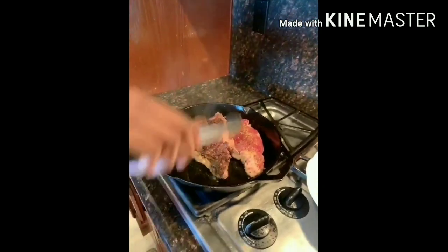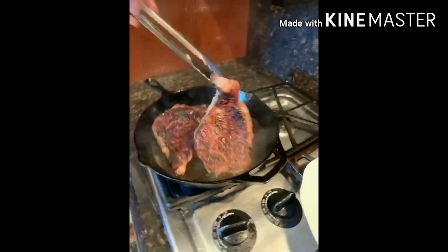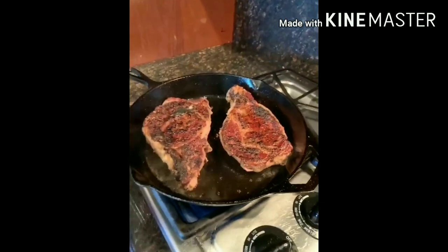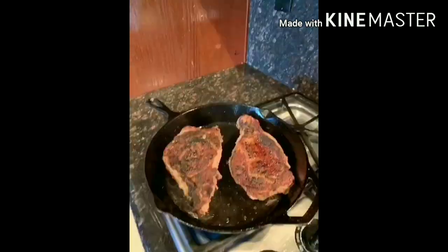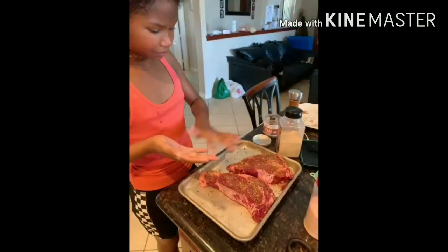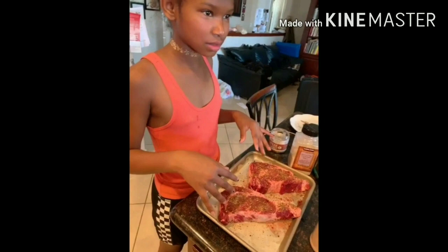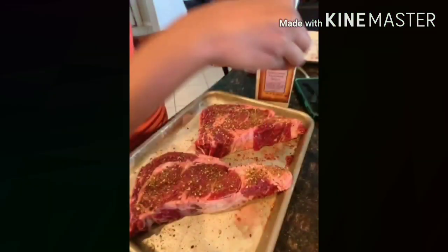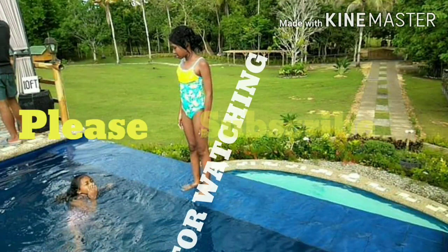After five minutes, flip it to the other side to sear. How nice is that — cook for another five minutes on the other side.